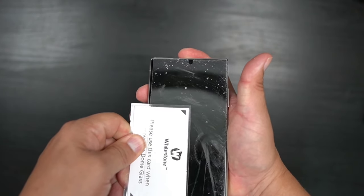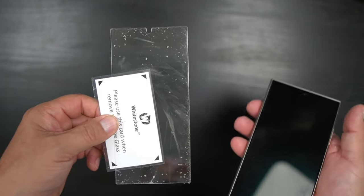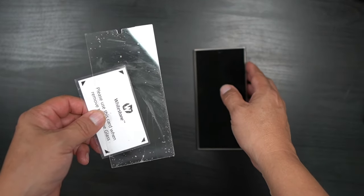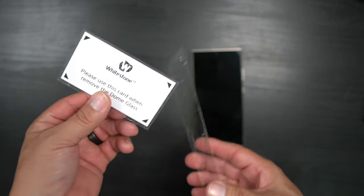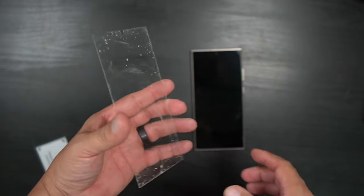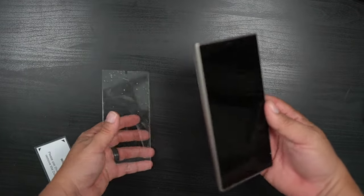There it is — I just took off the whole White Stone Dome. I do recommend getting something like a very thin card; it comes right off. Now I'm going to show you the difference.